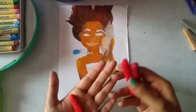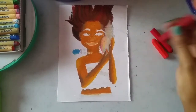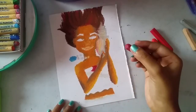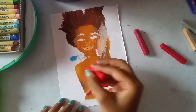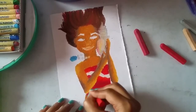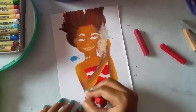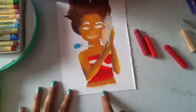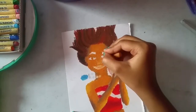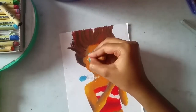Now taking the dark red, medium red, and light red, I'm coloring her top — starting with dark red, then medium red, then blending it out with light red. Taking the light brown and slightly adding some black for depth, and going all over with light brown again.